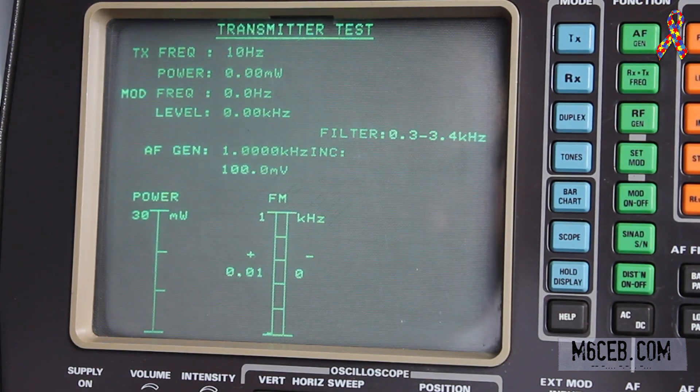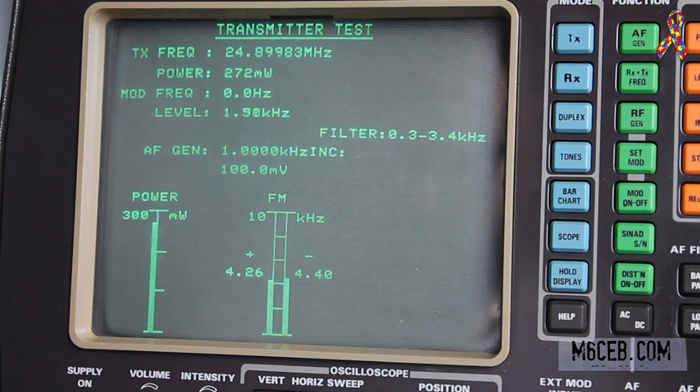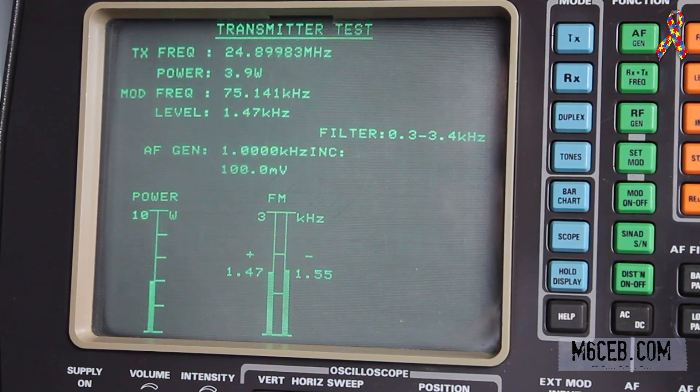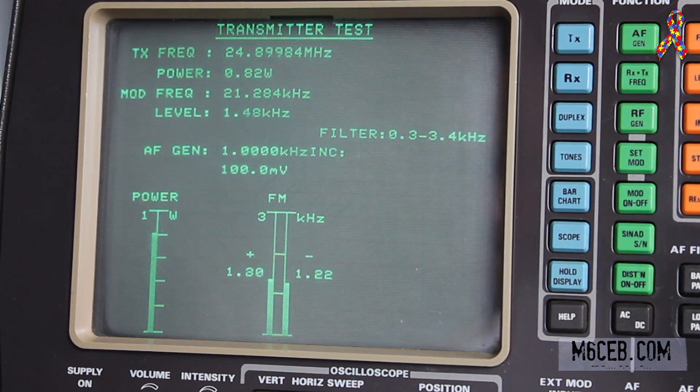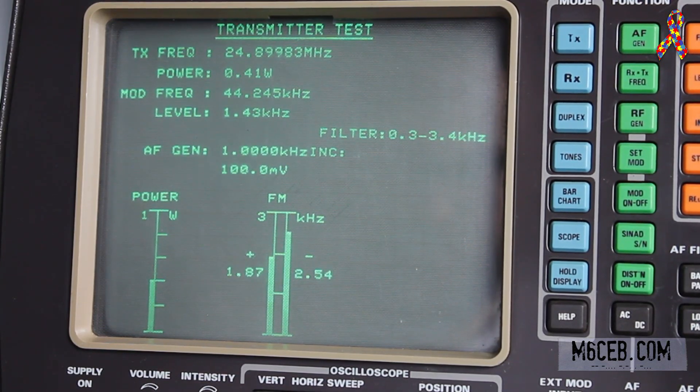Now we're on 12 meters — 24.9 MHz. On full power we are doing 10.1 watts. On 5 watts we're doing nearly 4 watts. On 2 watts we're doing 1.6 watts. On 1 watt we're doing 0.82 watts. And on half a watt we're doing 0.4 watts.